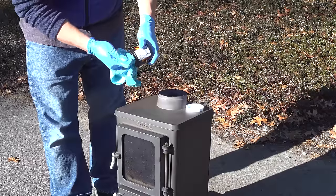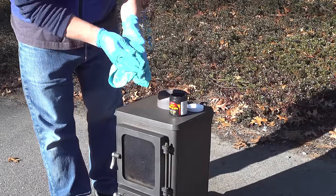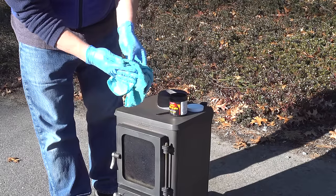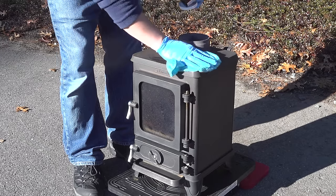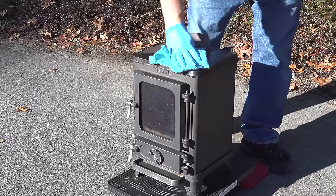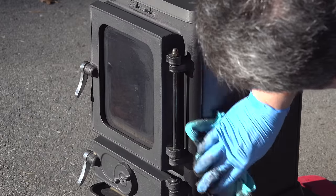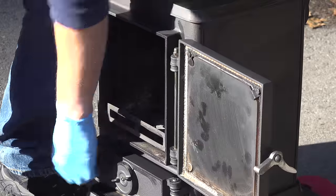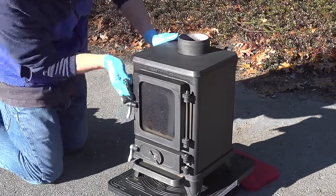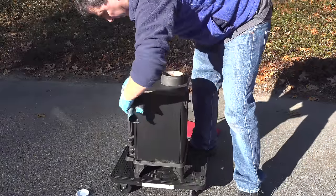Don't use any kind of a napkin or paper towel for this next step because it's really going to mess up the job. Grab yourself a microfiber or any type of a cloth, dampen it with some water, and then rub in the paste. The directions say to apply a thin, even coat — it's kind of like polishing a shoe, you just rub it all over the outside of the stove. This paste is actually pretty cool; it doesn't matter if you get it on the glass or those metal parts because it's going to wipe right off. I ended up doing the stove a couple of times — two coats — and then you just allow it to dry for about 10 to 15 minutes.